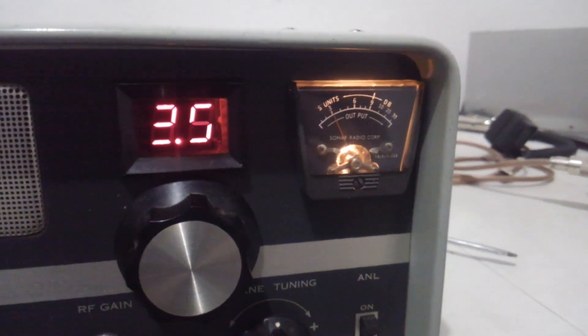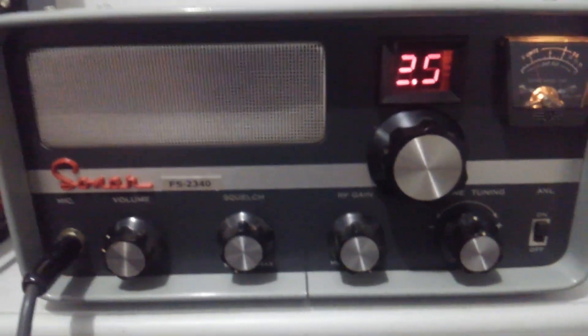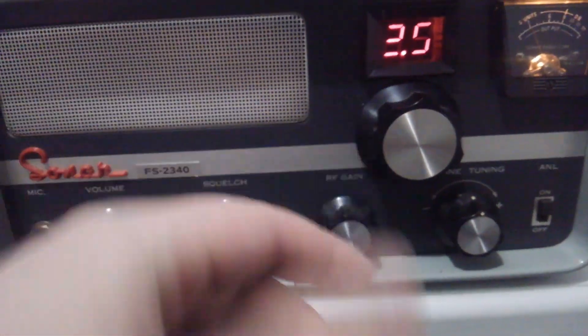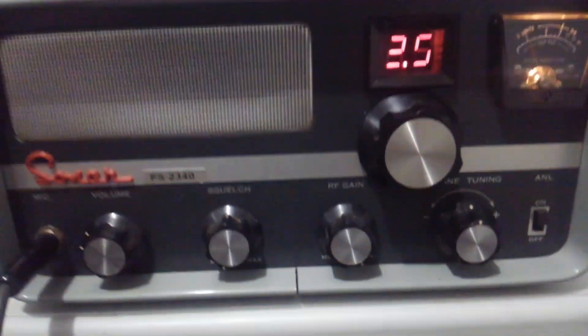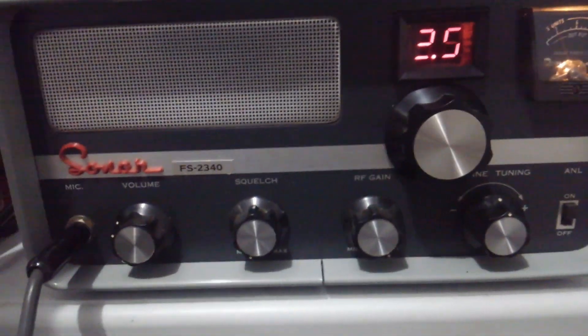Now our meter does work. It needs to be zeroed and there's a zero control on the back of it, but the radio receives fine. It keys up fine. It powers on with no smoke when I turned it on, which is probably thanks to me putting it on a variac.